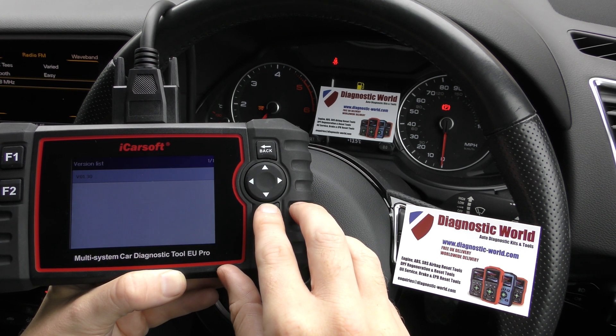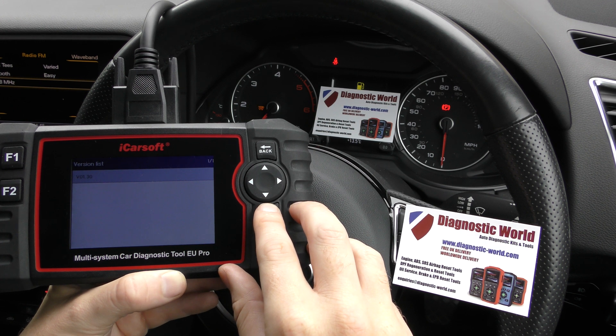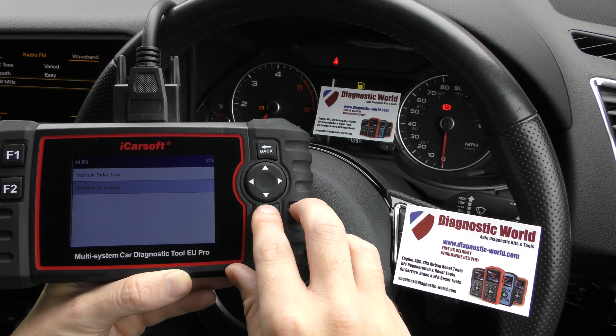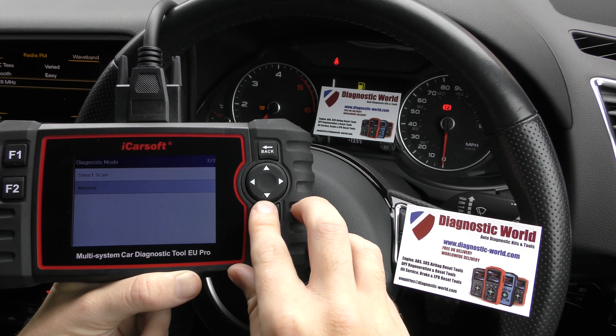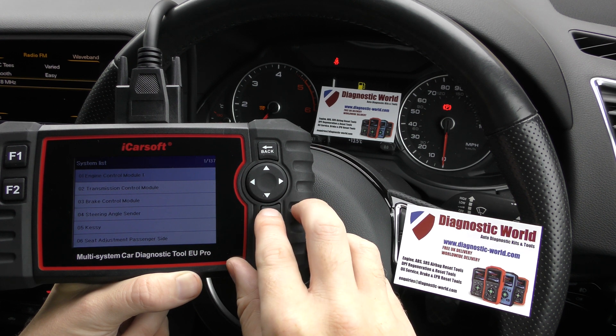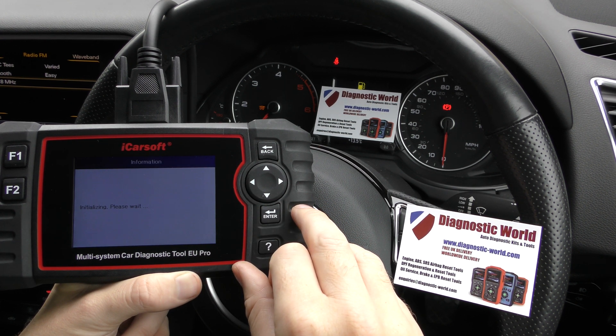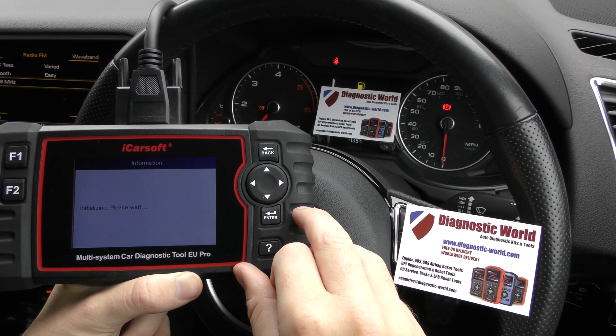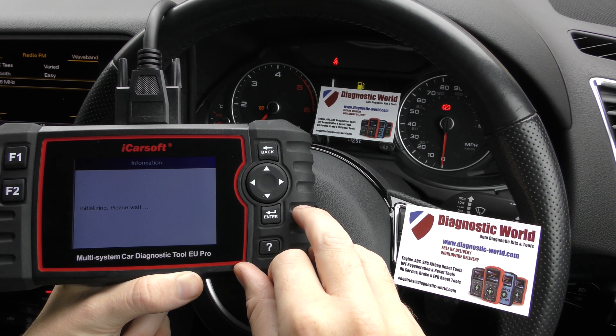Click onto Audi. The easiest thing to do is go straight in and select the engine module. We've got Engine Control Module, so click Enter, and it should then allow us to read the fault codes and give us the warning light associated with that flashing glow plug light. It just takes a few seconds to connect.